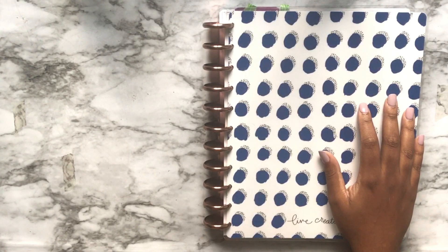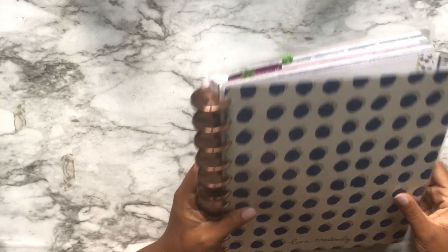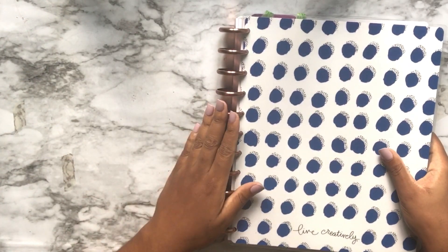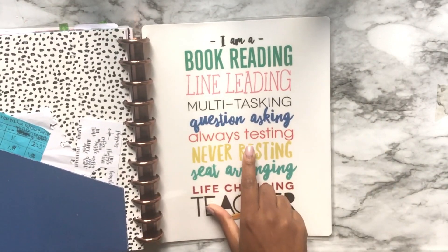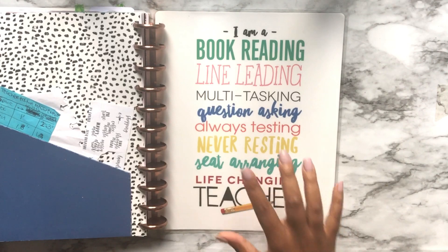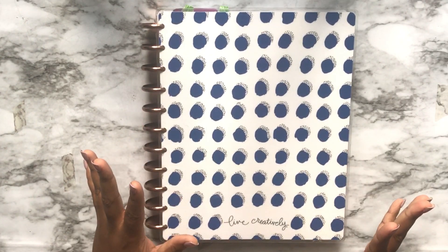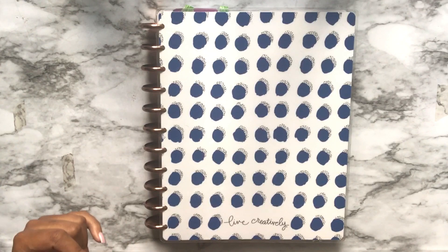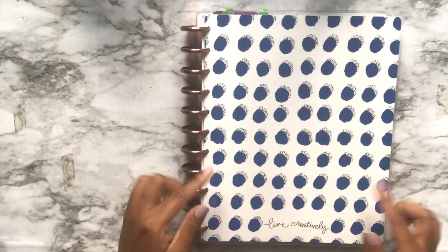This is the 2017-2018 version of the Happy Planner teacher edition, in the size 'big.' It came with red plastic rings, but I put on my Levenger copper ones because I already had them on hand and it flips a bit smoother. This is not actually what the cover looked like — it's not my jam. But it was the only teacher planner I could find in my area at that time; it was the last box kit. So I sucked it up, bought it, flipped the covers, put the insides as the outside, and ended up with dots.